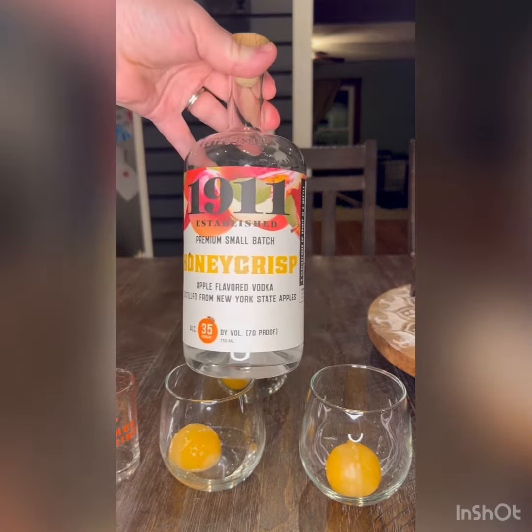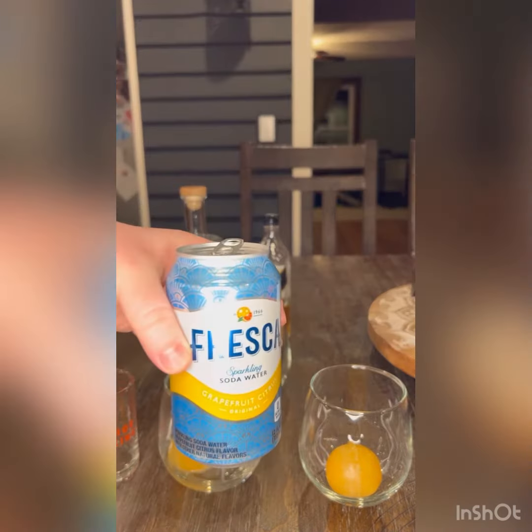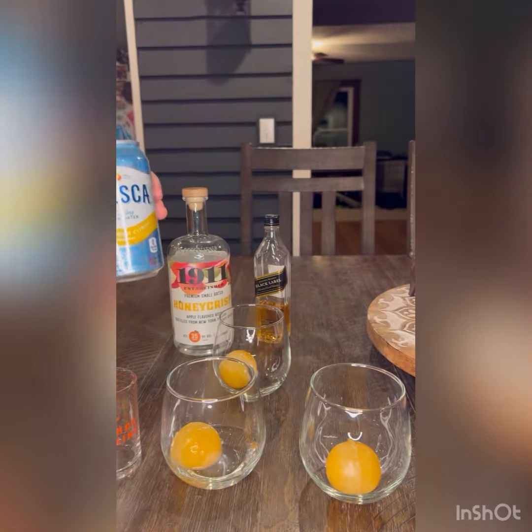I'll do the front one as a cocktail — I'm going to put a shot of vodka in there. This is Honey Crisp vodka from 1911. We are then going to top it with Fresca, the grapefruit citrus flavor.